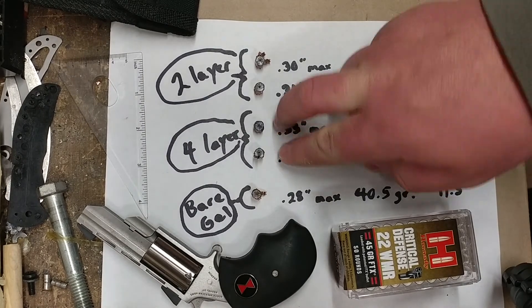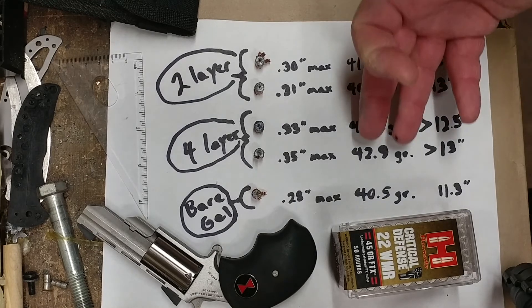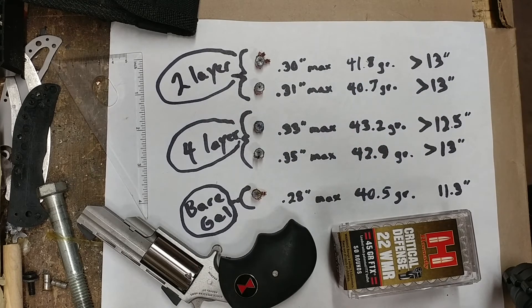For the critical defense, the four-layer denim shots did the best. They retained the most weight and their ending diameter is a little bit bigger. It's a heck of a thing — I never expected to find .22 magnum rounds that would be able to defeat a barrier test like that and still show this kind of performance.